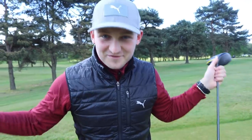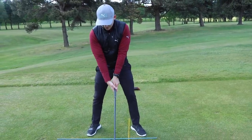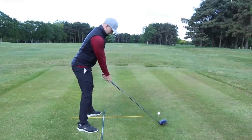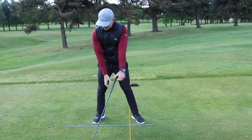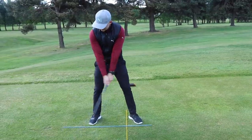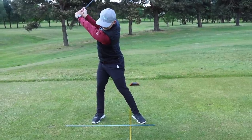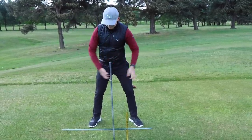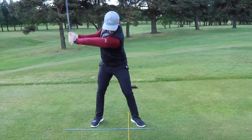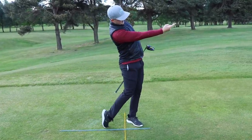Now let's apply that feeling with the driver in hand. Feel knuckles to the ground and that right arm width. Notice I'm not fanning the face open — I'm taking the club face away with the butt of the club pointing back at me. At the top of the backswing I've got that width, that stretch, and that feeling of freedom like a coiled spring. Feel it with the woggle, then apply it — it's wide, not narrow, not collapsed, setting up a great feeling on the way through.